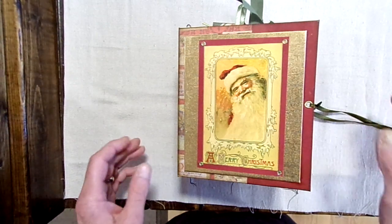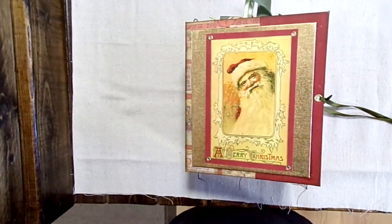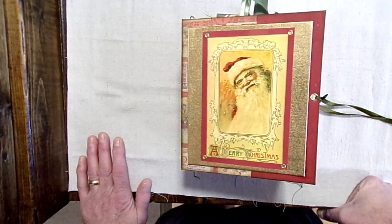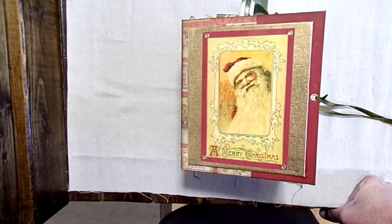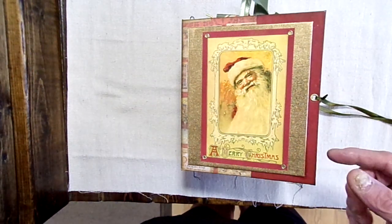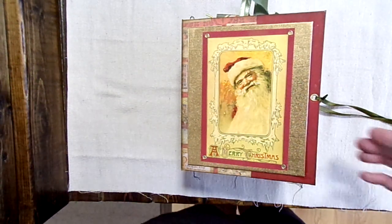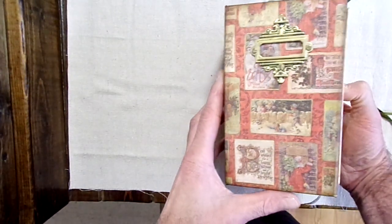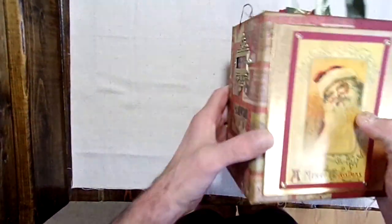This one here is simply gorgeous. I love the way it turned out, so we're going to go ahead and get started. This Christmas Journal measures six inches wide, seven inches tall, and has a four-inch spine with a hidden hinge. These signatures are not sewn through the spine.